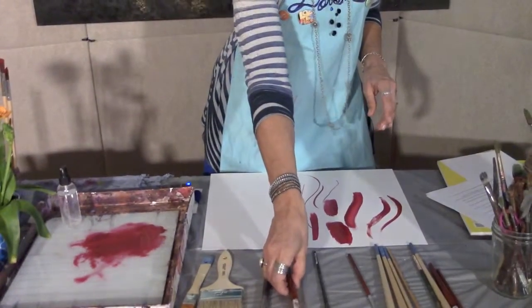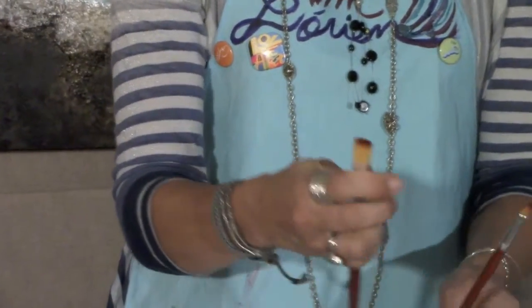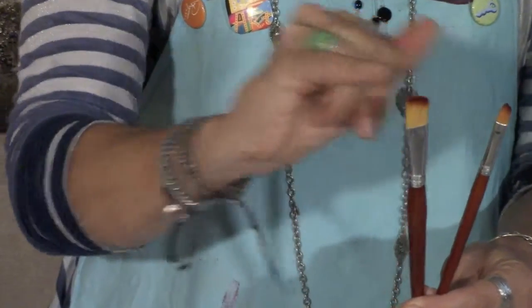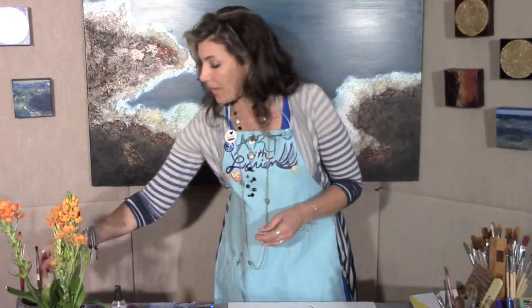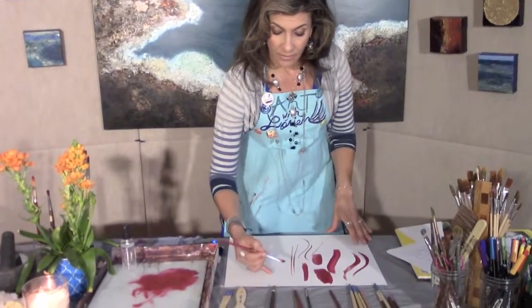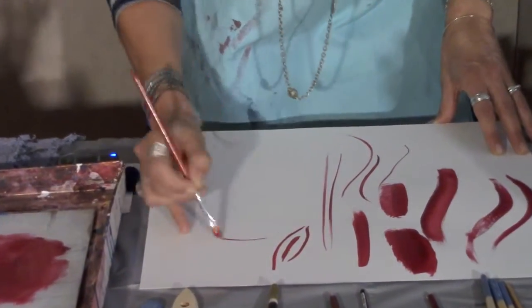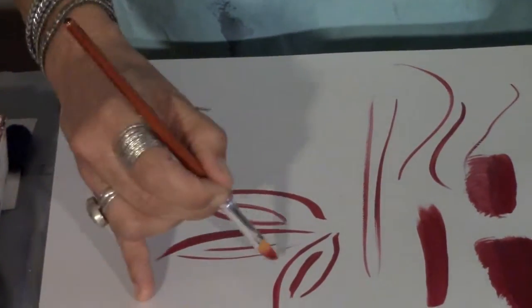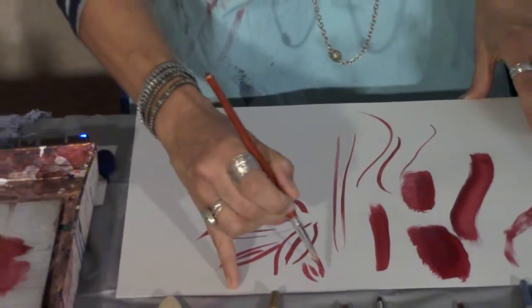These are called angled brushes. What's really great about these is they're also used for edging — another great staple to have. They're flat, but they have that cut angle. These are great for drawing and creating very definite, defined lines and that edging I've been talking about. I'll show you what that looks like — these are really fun to draw with. You can really achieve a lot of control, like drawing this leaf. These are awesome brushes.